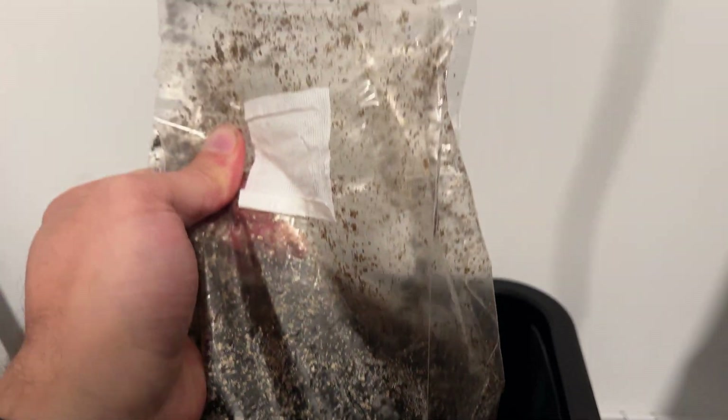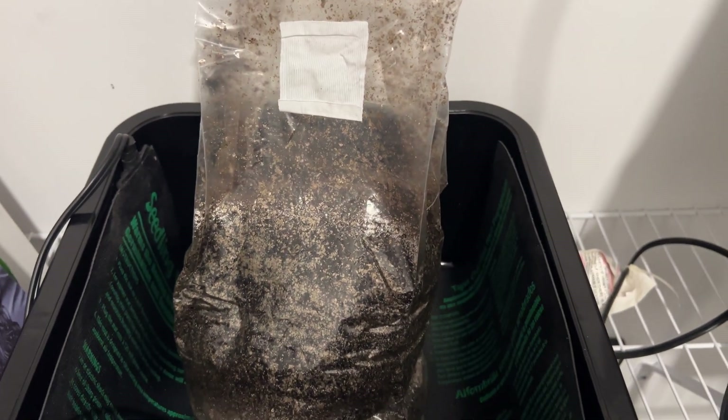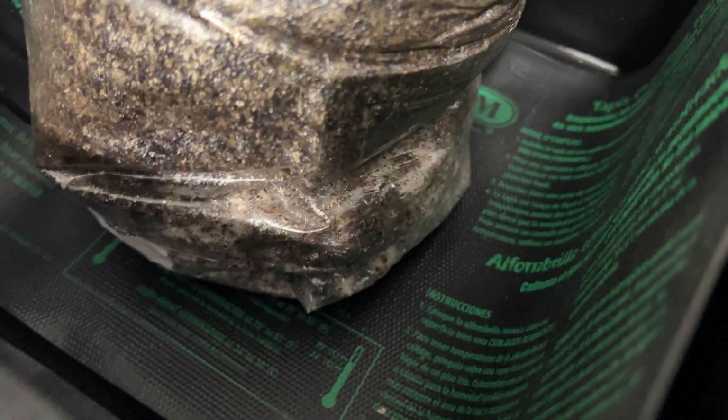I'm going to let this go for another couple of weeks and then we'll pop the bag open and see if we can get it to fruit. For some reason these all-in-one grow bags just aren't doing it.